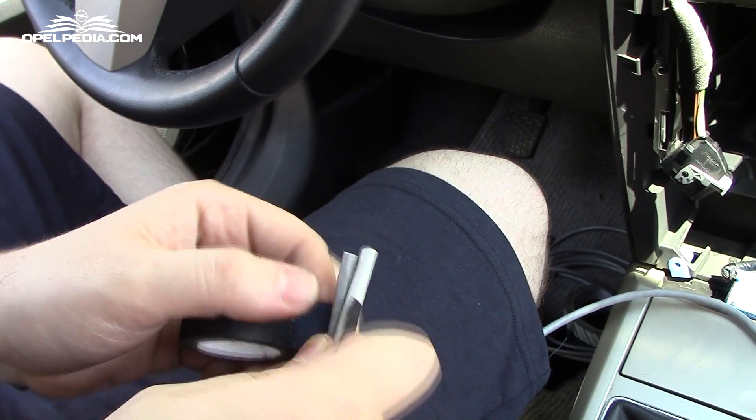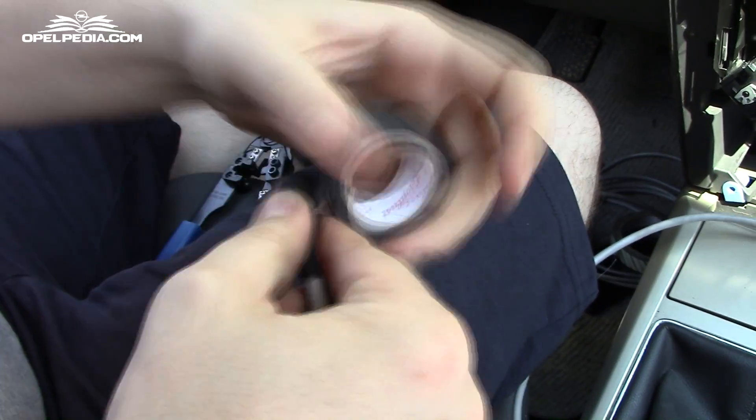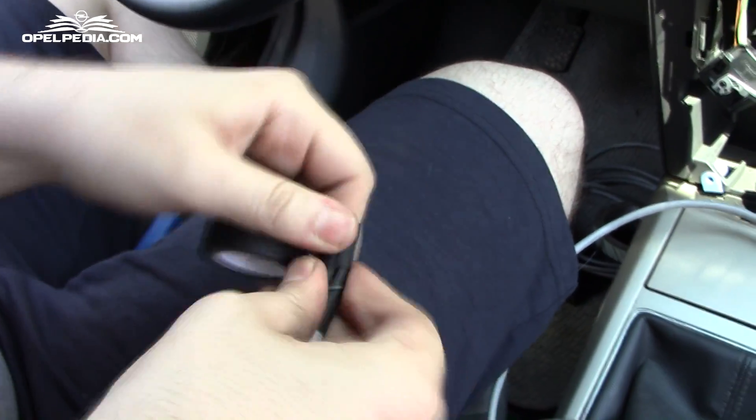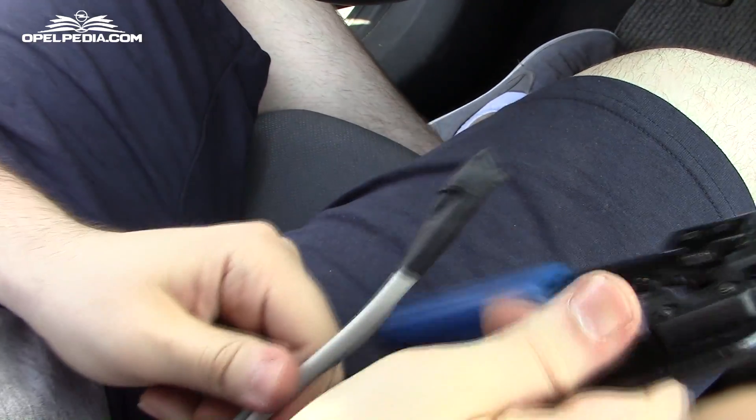For our extension we have used two ethernet cables, because the JIT uses 12 wires and the two cables carry 16 — a very wonderful thing, because we will have another four wires available for a future project.